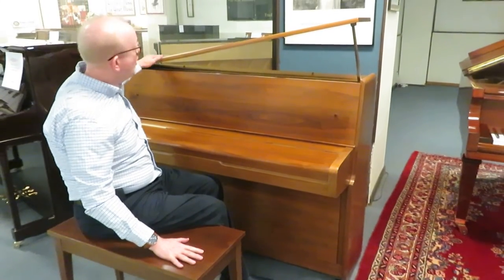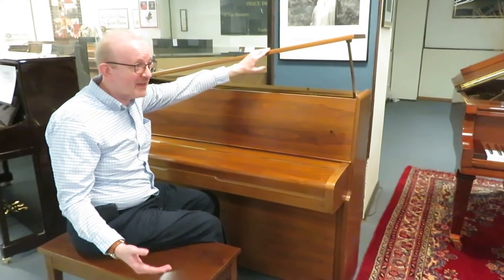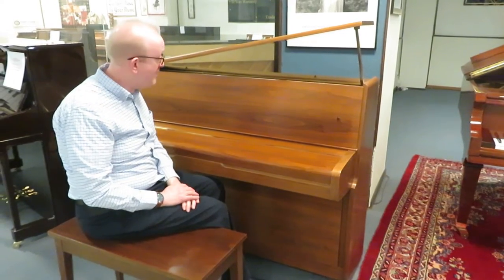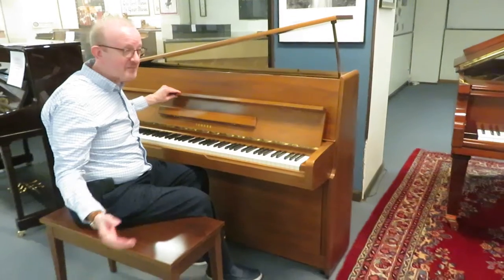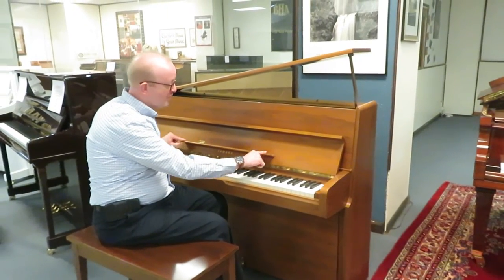It has the bench that comes with it right here. You'll also notice that it has the grand piano style lid on it, which gives it kind of a grand piano look without taking up the grand piano space. It was made in Japan and has a lot of the features you also see with professional studio upright pianos.